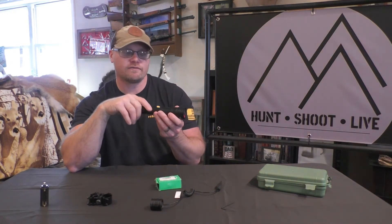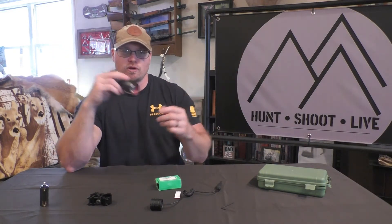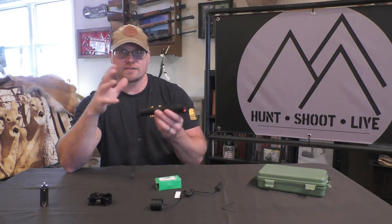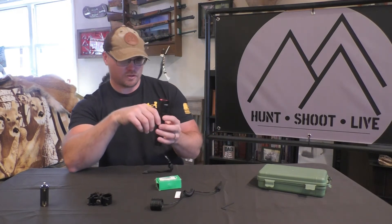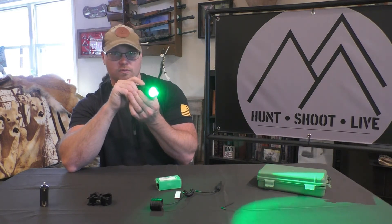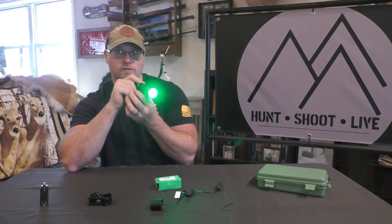Honestly, in hunting scenarios I very rarely use the lower settings. My most powerful flashlight is my weapon-mounted light, and then I use another one that's not as powerful, casting a broader beam for scanning. You'll find out if you haven't night-hunted before: it's really hard to use the same light for scanning and shooting. You'll want two lights. This one could be used for both — high or medium on the broad beam makes a good scanning light, or with the focused beam it makes a good weapon-mounted light.